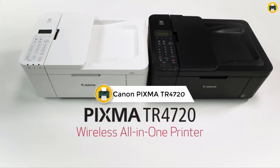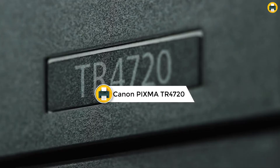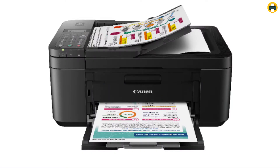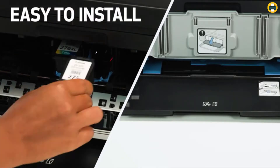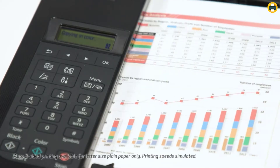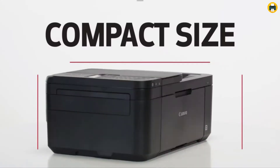Number 6: Canon PIXMA TR4720 All-in-One Wireless Printer. The Canon PIXMA TR4720 is a reliable all-in-one wireless printer for home use. With its easy setup and simple ink cartridge replacement, this printer is ideal for those who want an easy-to-use printing solution. The PIXMA TR4720 features a front paper tray that can hold up to 100 sheets of plain paper, making it a great choice.